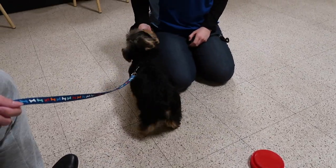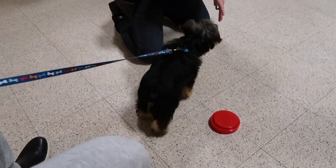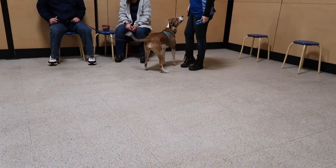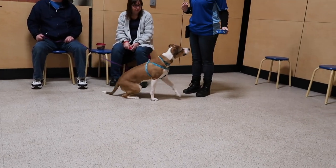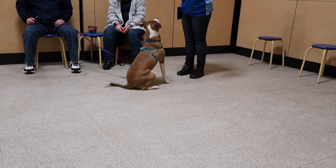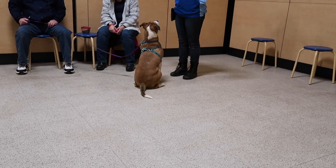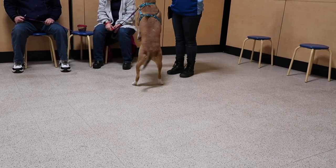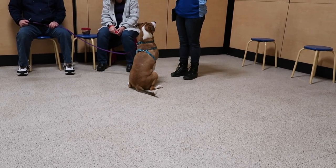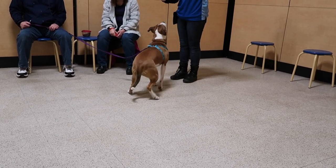Leave it. You can play this with any dog-safe object. Dog-safe just means if they pick it up, it's okay. If she gets up, I reset her, start over. If she goes for the bowl, we reset, and the bowl goes back.